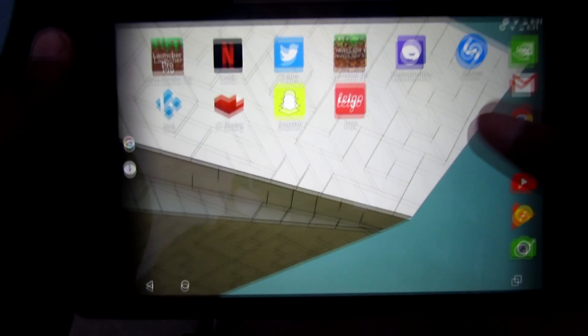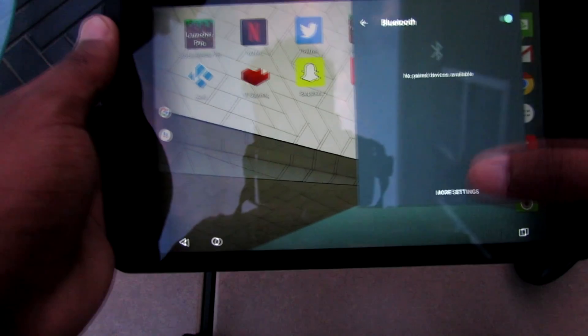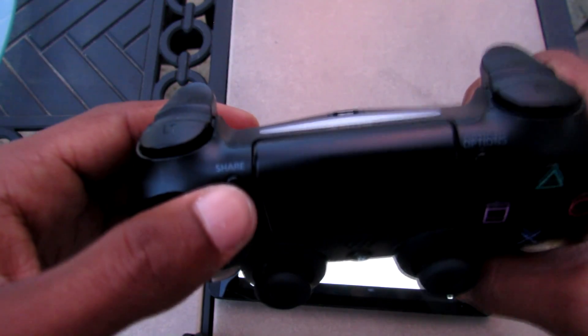So if you guys enjoy this, make sure you drop a like and leave some support. First things first, you want to go to the Bluetooth section of your device. I'm going to go over to my settings and scroll over to Bluetooth. Turn it on, and then go to your controller.